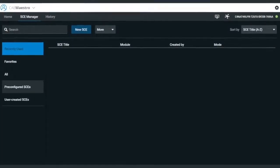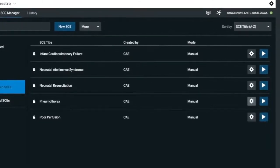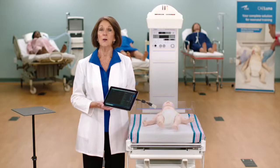Pre-configured within Maestro are five pre-programmed simulated clinical experiences that correlate to newborn assessment and resuscitation standards. Luna Live and Advanced can also be upgraded to include Maestro Physiology, our sophisticated mathematical models of human physiology and pharmacology that automatically determine the effect of user actions and interventions.